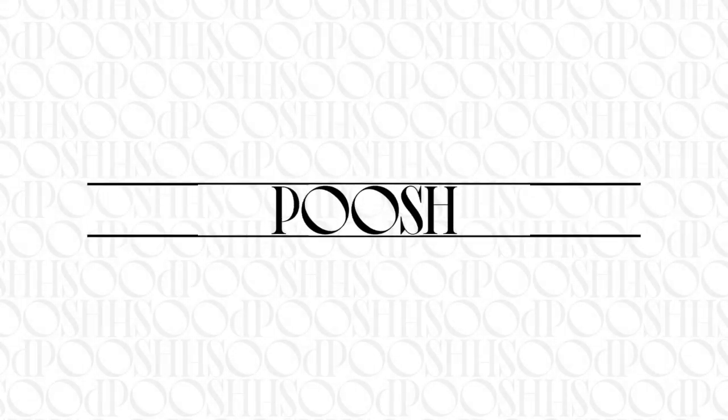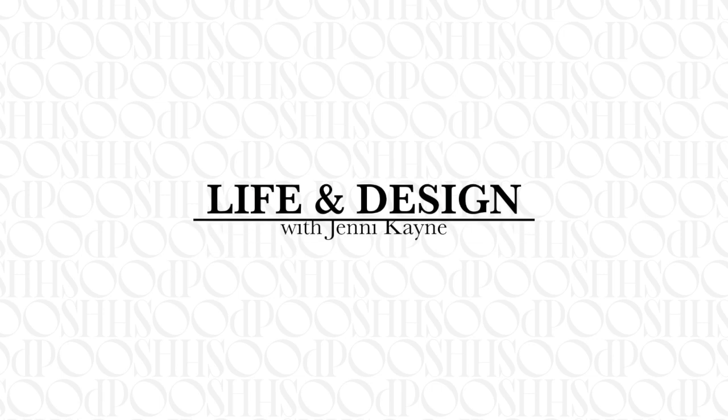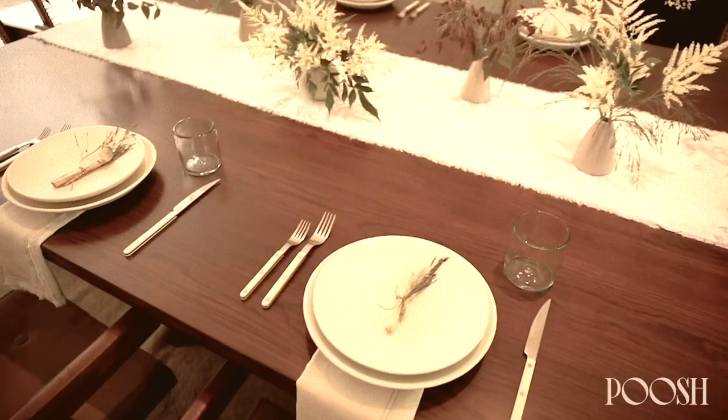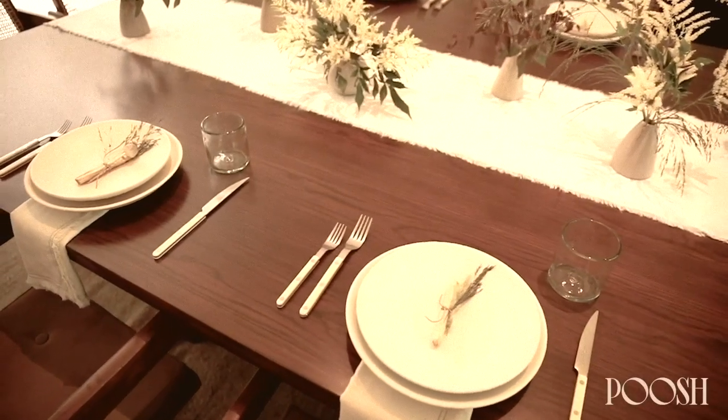This looks so good. I feel like I want my dining room to look like this all the time. Is this your table runner? Yeah, these are new linens that we just did with the frayed edges and the napkins to go along with them, with the contrast stitching.